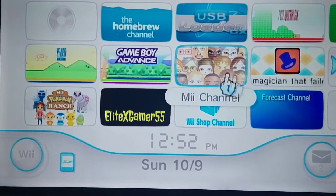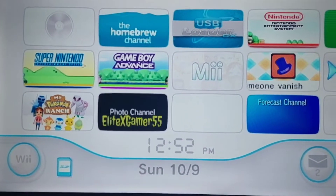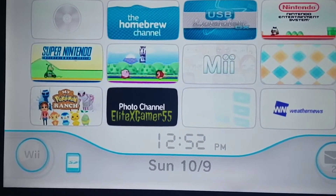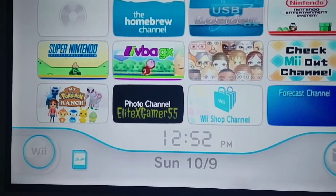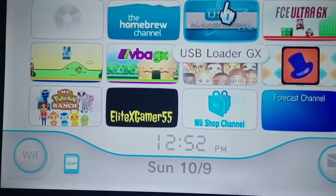Hey guys, I'm back with another YouTube video. Today we're doing something different - showing off my Wii. I haven't played this thing in years, but I finally hacked it. Well, I hacked it a couple years ago as well, but I had a lot of hacks on it, so I'm going to show you guys what I have.